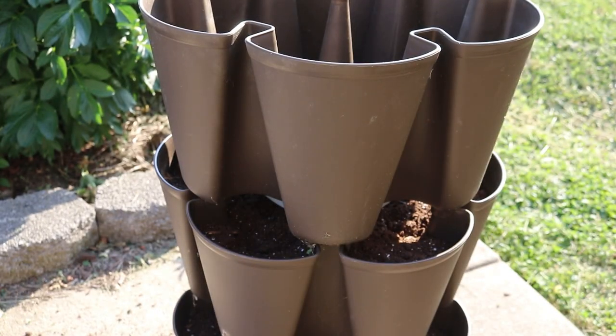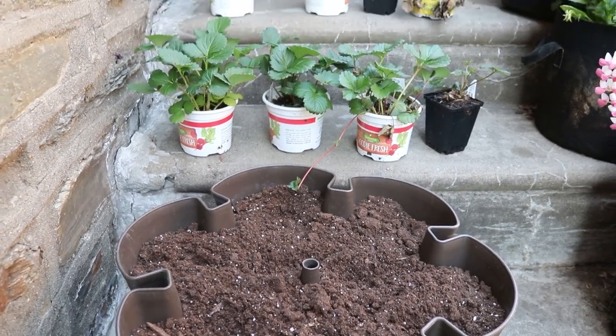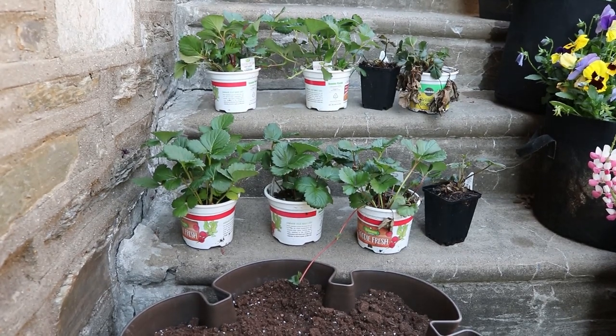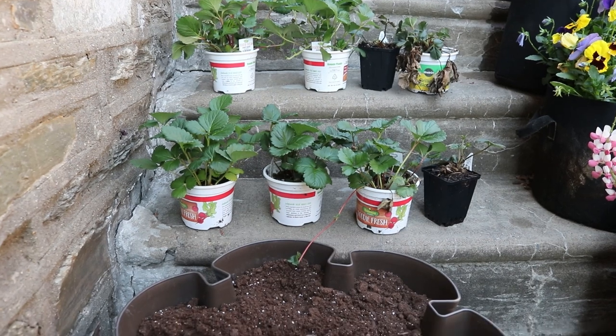Once you're done with one tier, you just stack it up like this. I'm going to plant strawberries on the first two levels because the plants are short, and I love the look of the fruit hanging down from the top.